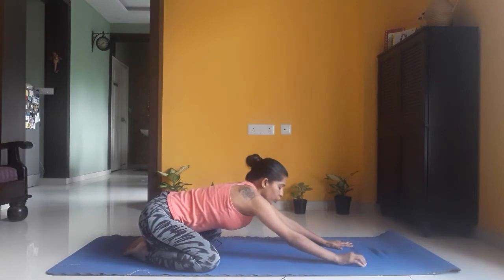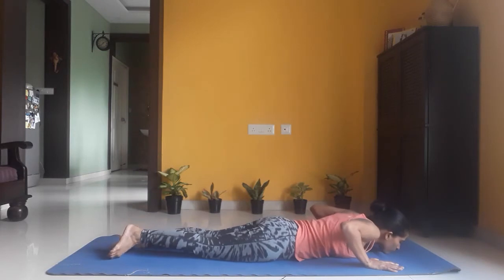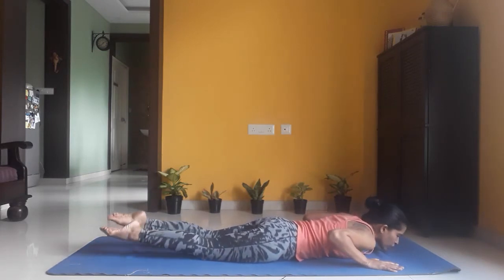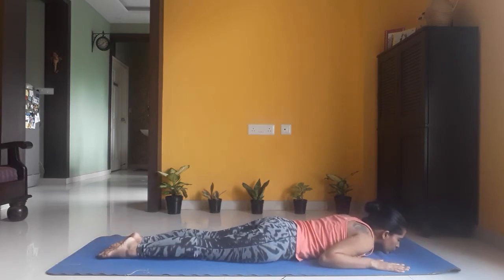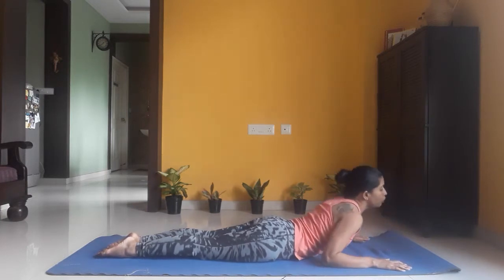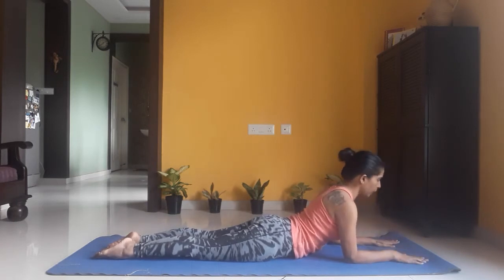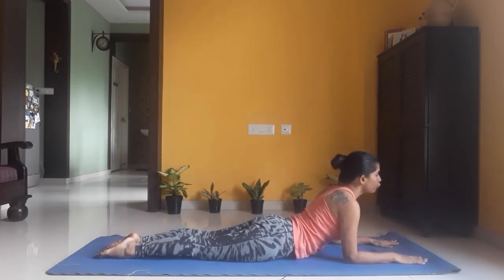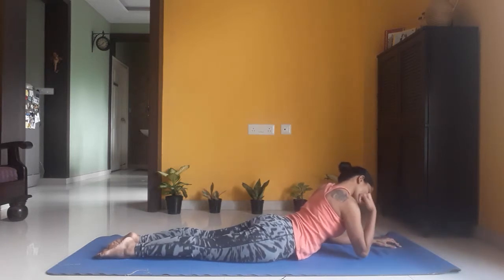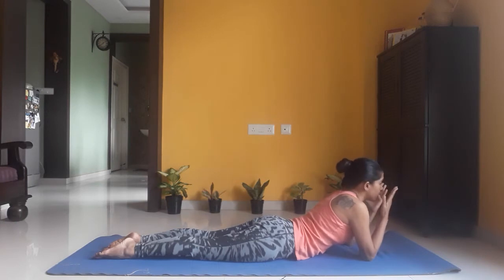Now from here, lift your chest up and lie down flat on the floor on your stomach. Keep your feet together, toes extended out, and your palms next to your chest. Now lift your chest up by pushing your forearms to the floor, keeping your elbows in line with your shoulders, looking forward. If you need more support, you can place your elbows on the floor and place your palms beneath your chin. Stay in whichever posture is comfortable for you.